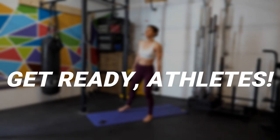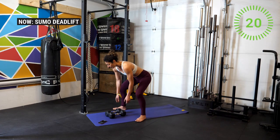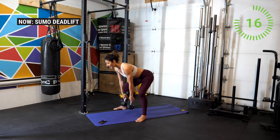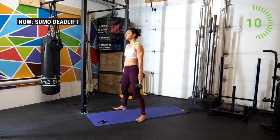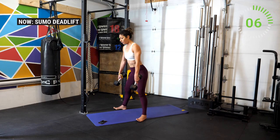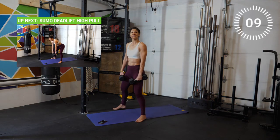Working for 20 seconds, resting for 10 seconds. In 3, 2, 1 — go. Push the knees out, keep the shoulder blades back and down, look forward, and press through your heels to stand. Lift up your toes to really reinforce that posterior chain, coming all the way down and then up. All right, few more seconds — and break. That goes by pretty fast.